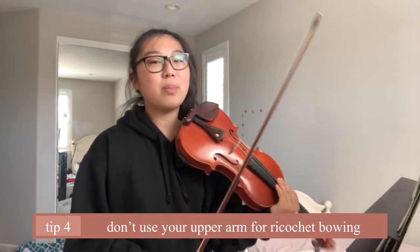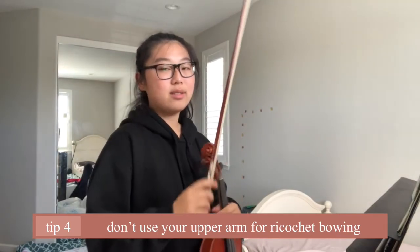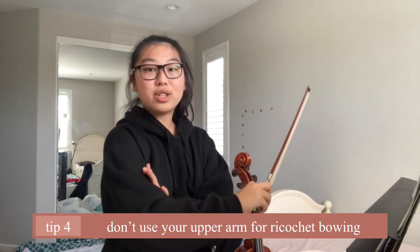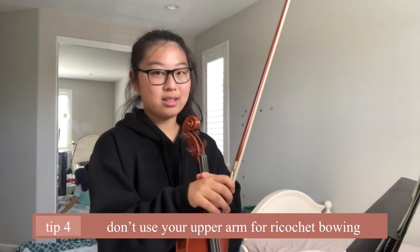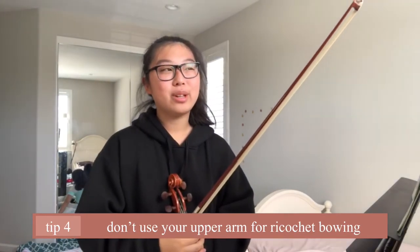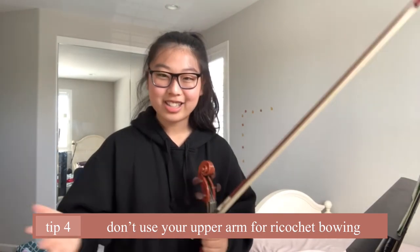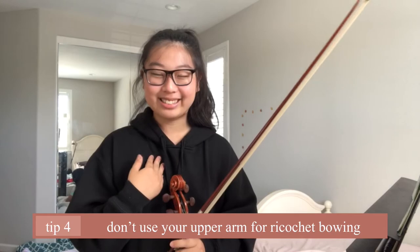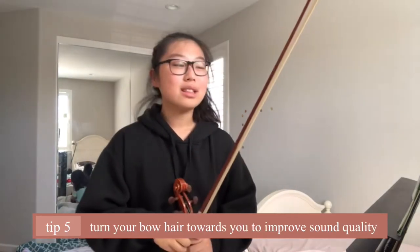When you're doing ricochet bowing, I want to talk about which part of your arm is most active. The upper arm would not be active at all — you would mainly want to use your hand and your lower arm for this technique. It requires less movement, less strength, less action, so it would be easier to execute physically, because violin playing can be really straining sometimes.